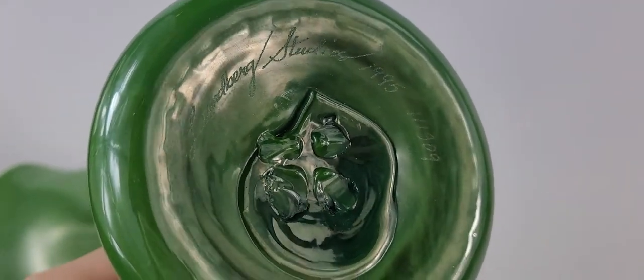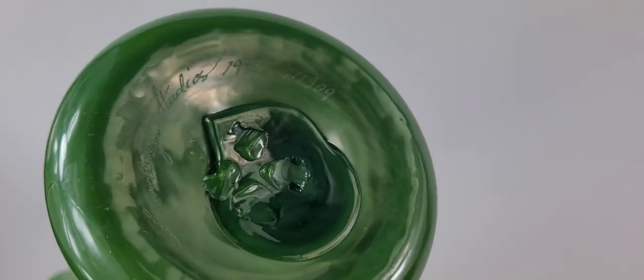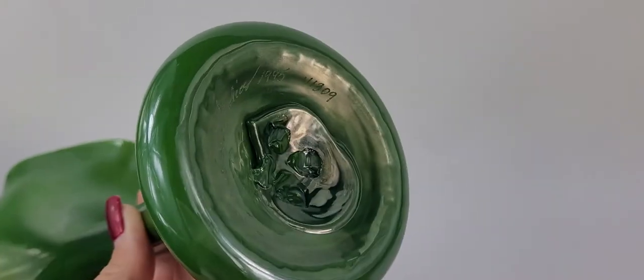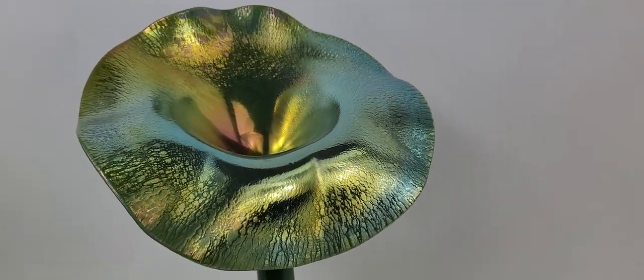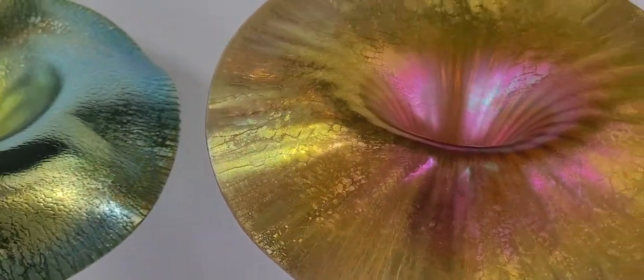Here you can see the signature for Lundberg Studios. This piece is dated 1995, as you can see there, and then it's numbered. These are named after the flower. Here's another beautiful piece.